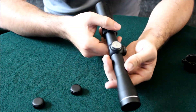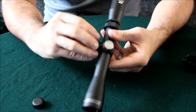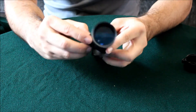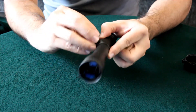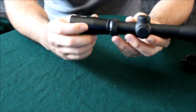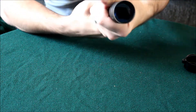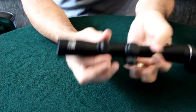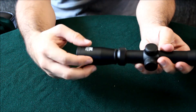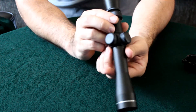Here are the adjustment knobs for windage and elevation. Obviously I just took it out of the box, so I haven't had a chance to adjust anything or mount it on the rifle yet. It is a 2-7x32 zoom scope, and here's your zoom knob. This ring here — if you loosen it, you can focus it if you have a prescription or need to adjust it for your eyes.